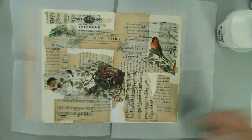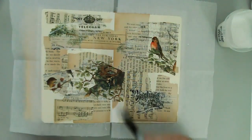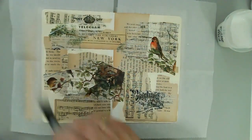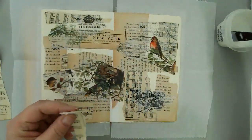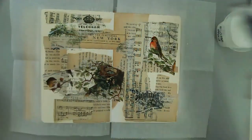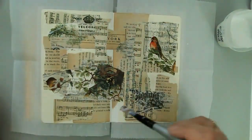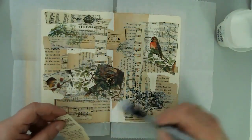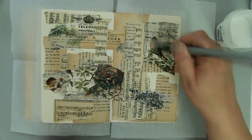I know sometimes it can feel like, why do you put it on if you're just going to cover it up? But there is a method to the madness, so to speak. And then I decided once I put that tissue paper down that I was going to bring in some more strips of those music pages and book pages, just to kind of give it that sense of being layered. It helps with the visual texture of the piece.